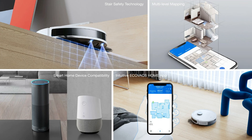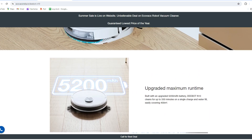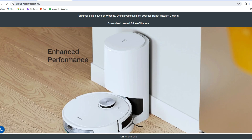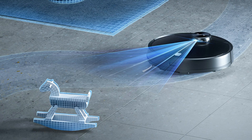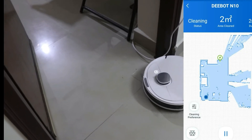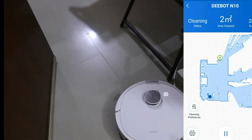The Deebot N10 boasts additional features like app connectivity, voice control, compatibility with Alexa, and the ability to schedule cleaning sessions, set virtual no-go zones, and monitor cleaning progress through the Ecovacs Home app. It utilizes a LiDAR sensor to efficiently map your home layout and avoid obstacles. The Ecovacs Home app lets you customize cleaning by setting virtual boundaries and controlling cleaning patterns.